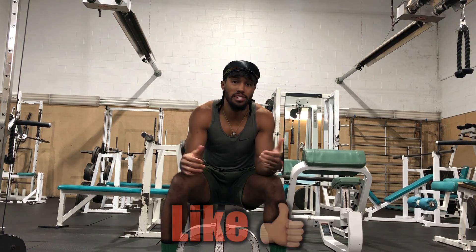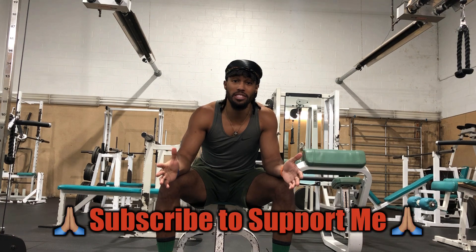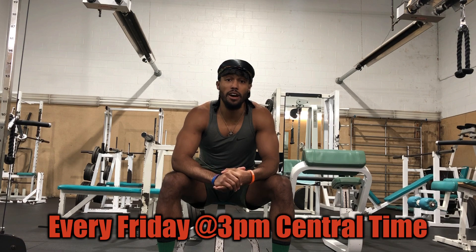You will get a lot more benefits and you will feel the jump rope a lot more. But before I hop into the video, I'd appreciate it if you give the video a thumbs up, leave a comment on what you learn after the video, subscribe to the channel, and hit the bell button to be notified every time I post — every single Friday at 3 p.m. central time.